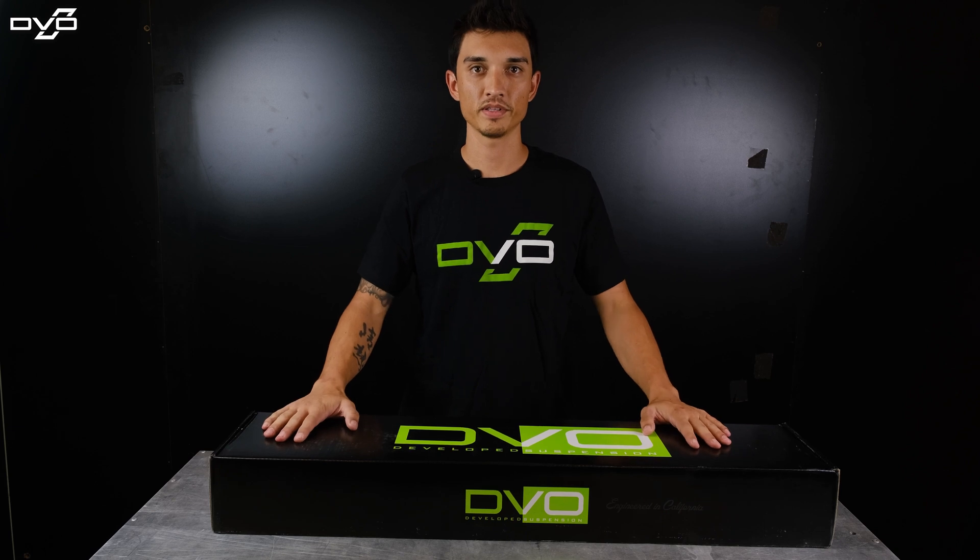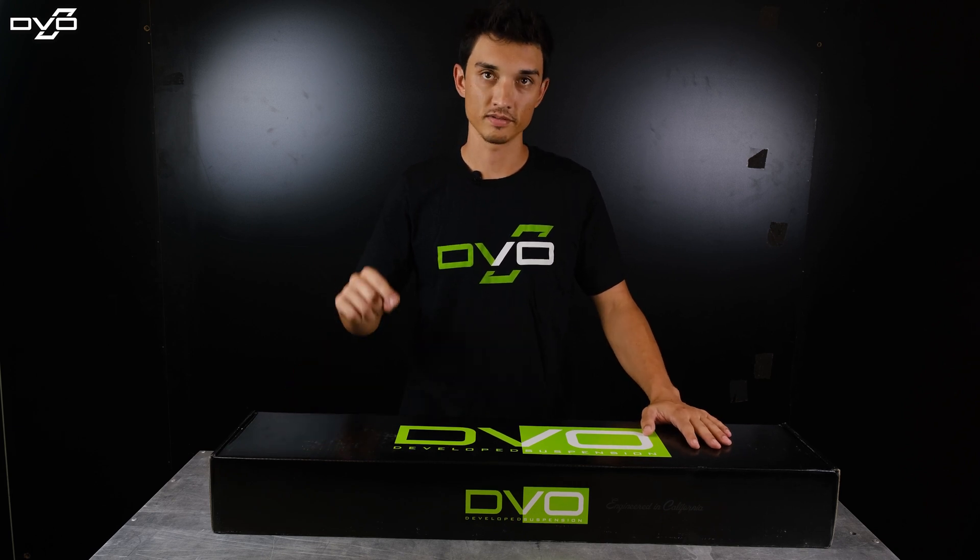What's up everyone? Today we're going to be looking at the Onyx Single Crown. Let's get into it.